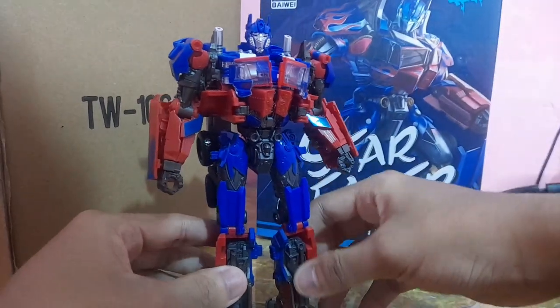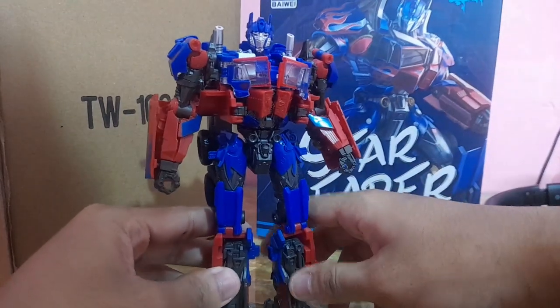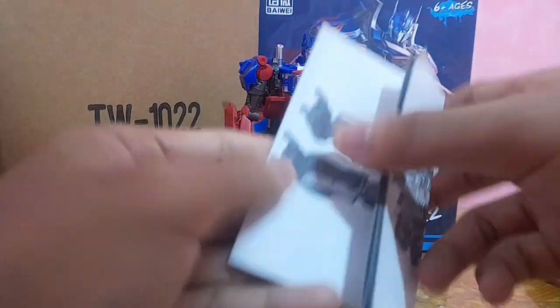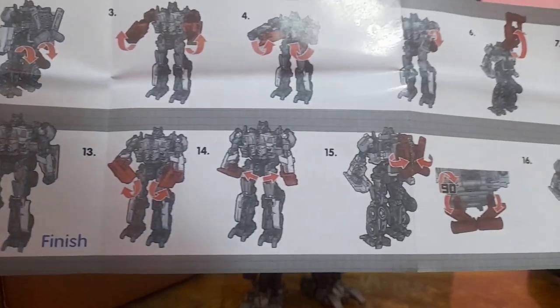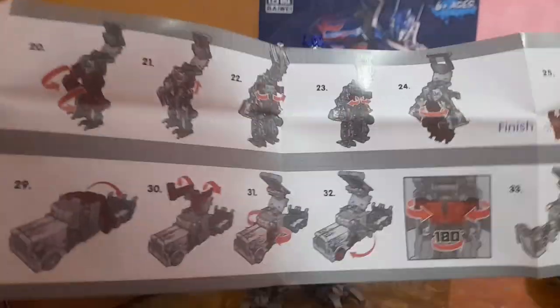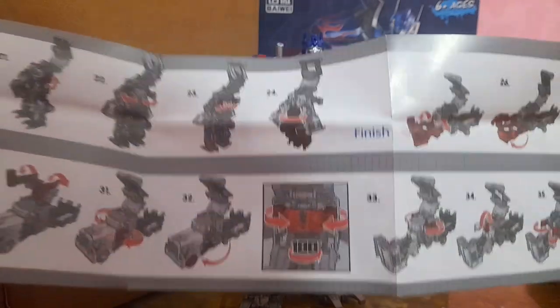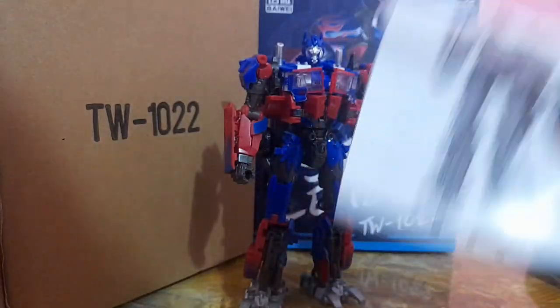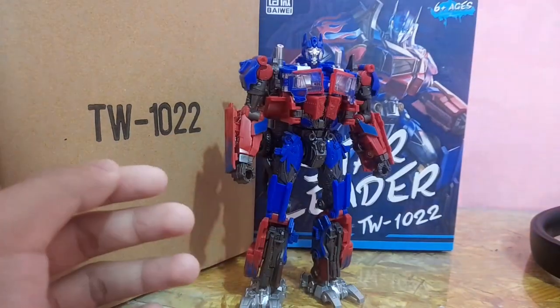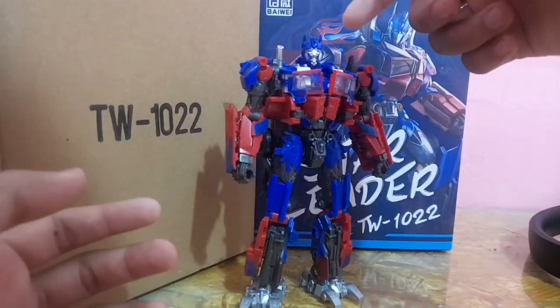Let's talk about what comes inside the box. First we have the manual. I don't recommend using this instruction to transform this guy, because somewhere along the lines it reverts back to step 12, which is bizarre, and then continues doing the same transformation sequence throughout the instruction. This is based on the Studio Series figure, and the transformation sequence in the instruction manual is a bit bizarre. I recommend watching YouTube tutorials or searching up the Studio Series transformation, because it literally is the same.